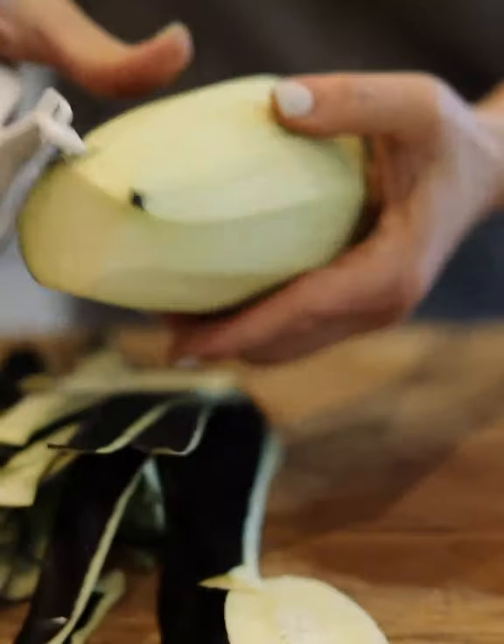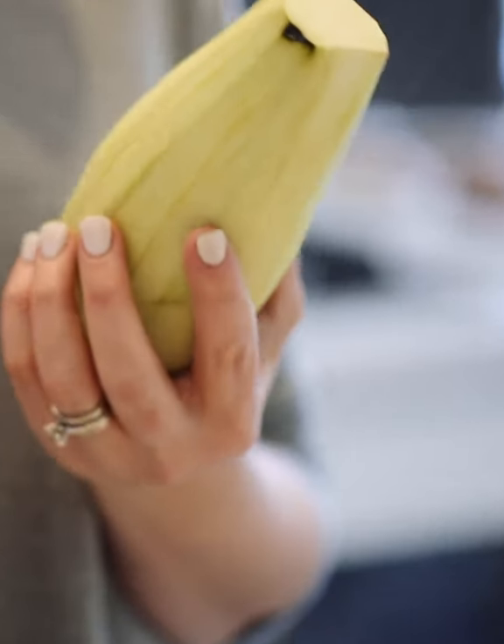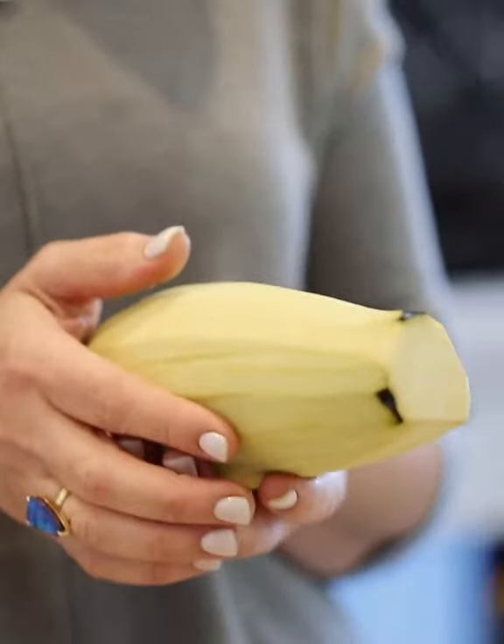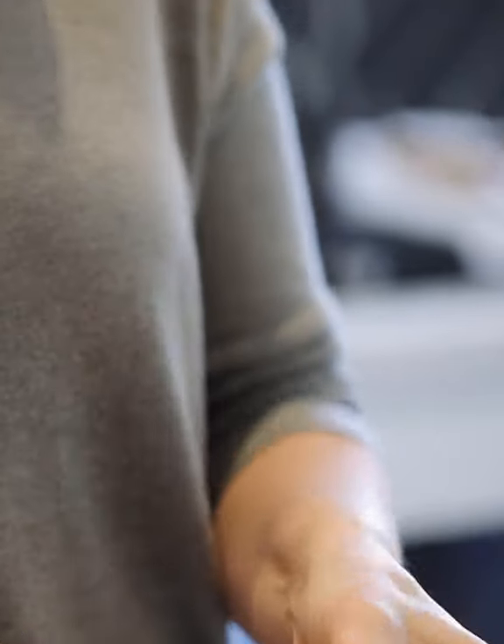So we'll just peel that. Imtahda's tip is when you are choosing your eggplants, choose an eggplant that is not dense and heavy, because that usually is filled with lots of seeds and you don't want a seedy eggplant. So a bit lighter in weight is what you want.